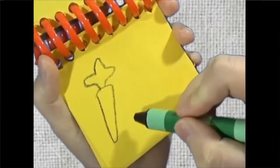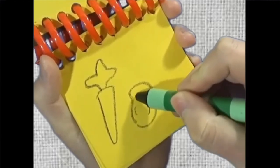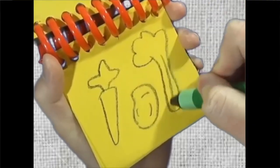A carrot with the green stuff on top, a potato with eyes, and a celery stick with some lines.